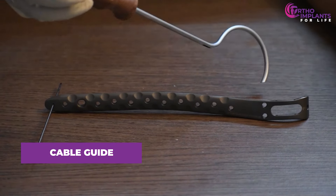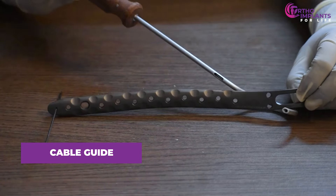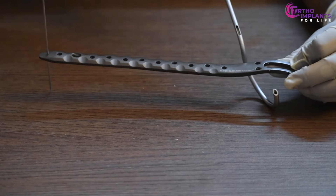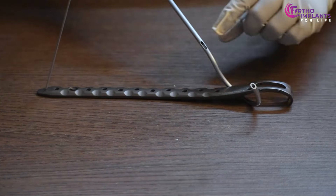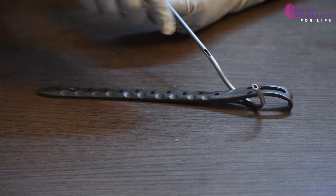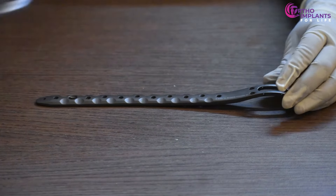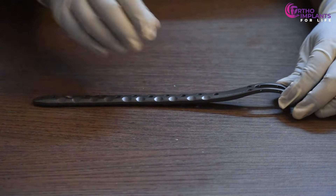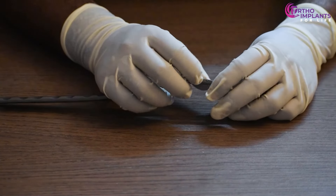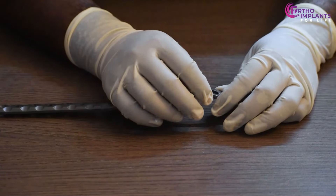We will insert the cable guide and then go around the bone and plate, with the plate staying on top of the bone. Once the cable guide is in place, we can insert the wire through this hole and it comes out from the other end — that's what keeps the plate in place. Once the cable is through, we need to pass it through the hole on the proximal side of the plate.